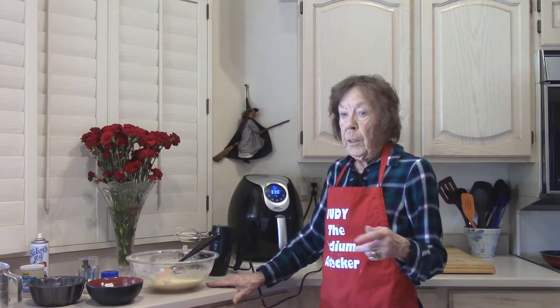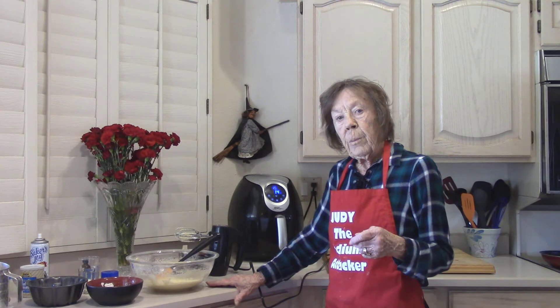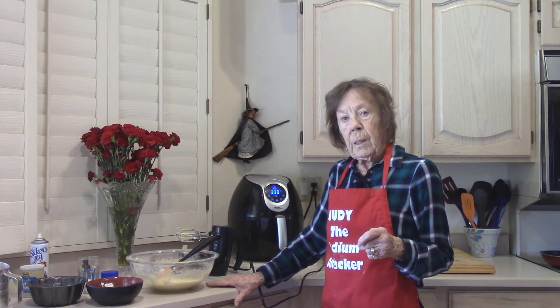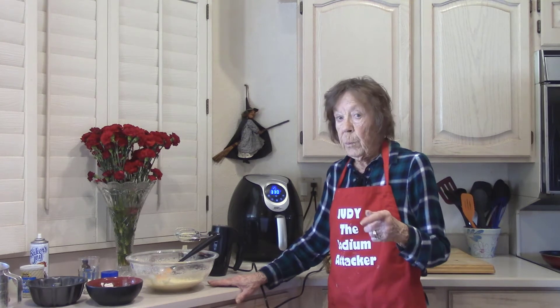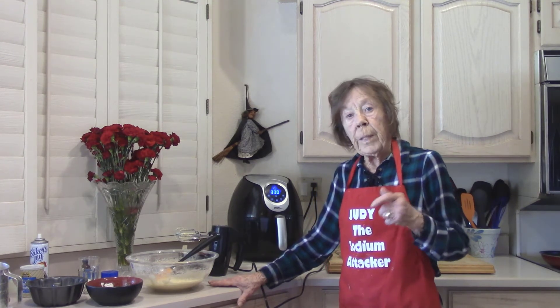A new low-sodium recipe — I'm going to post on my channel every Friday. Sometimes you'll even get an extra little tip to lower that sodium. My air fryer is preheating to 330 degrees.